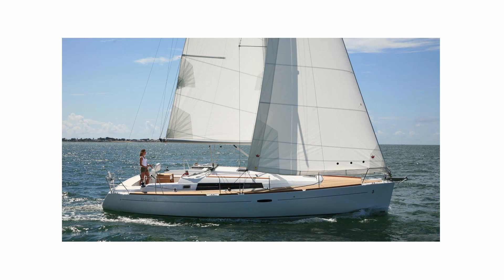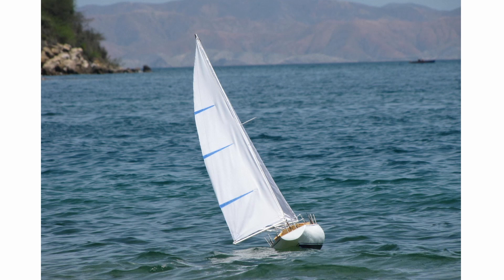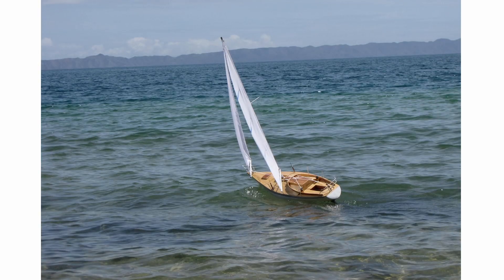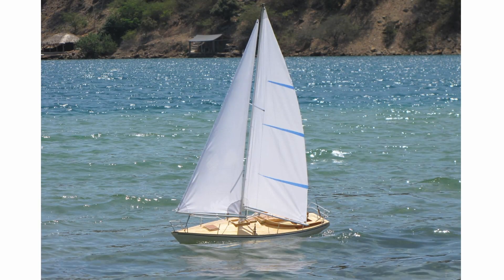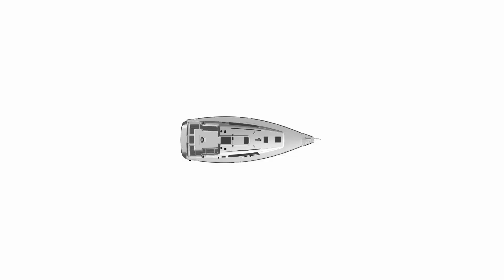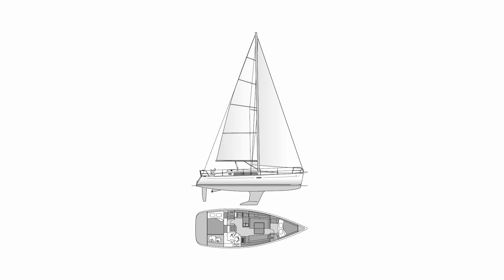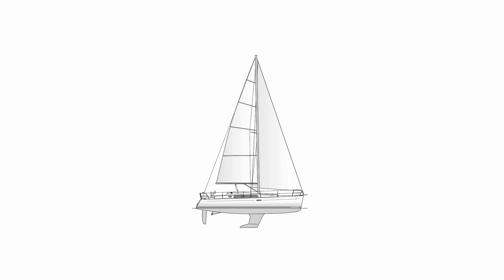I previously have built other boats, like this one here. I have some images but no documentation of that one and no videos. So the first thing I did in order to build this model was looking for references on the internet. I found images from the side and top of the boat.